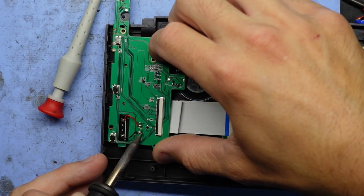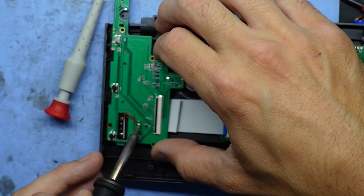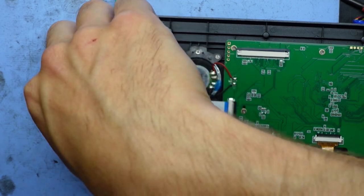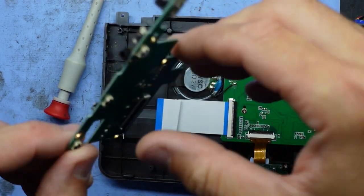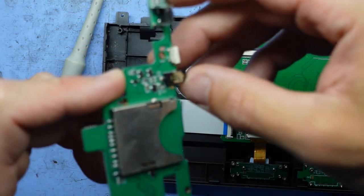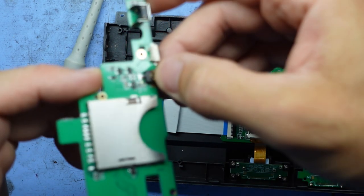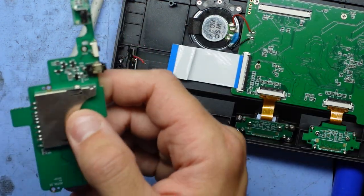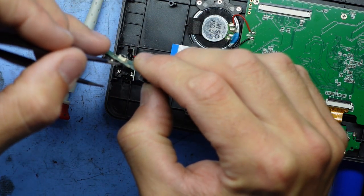I'm going to unsolder these ones rather than try to unscrew it — I can't be bothered trying to deal with the mechanism; it'll be swifter for me to just do this. This should lift up and out from here. I can see a fairly corroded-looking charger. I wonder if it's this grime on the pins that's stopping it. I'll give that pin a bit of a touch-up, especially looking at the other ports on here — it surprises me that it's this grime.